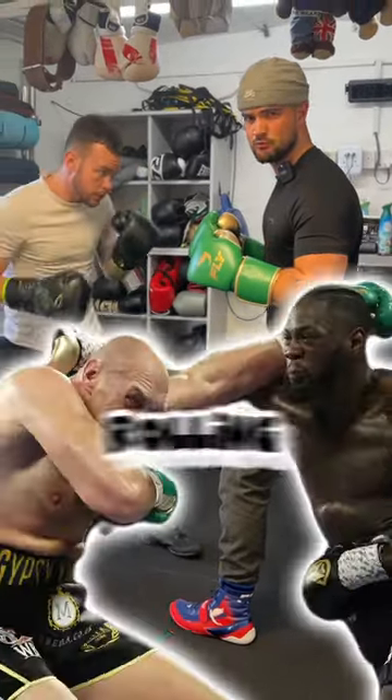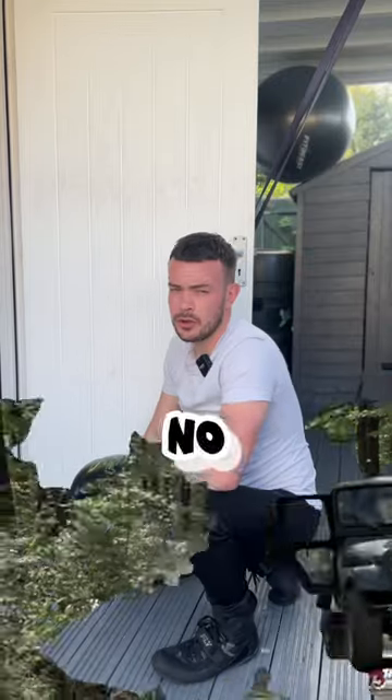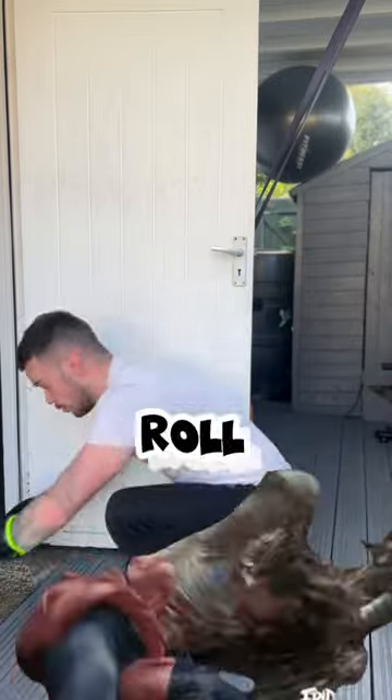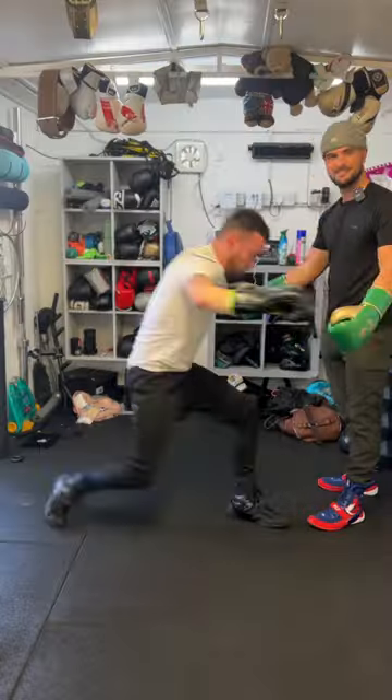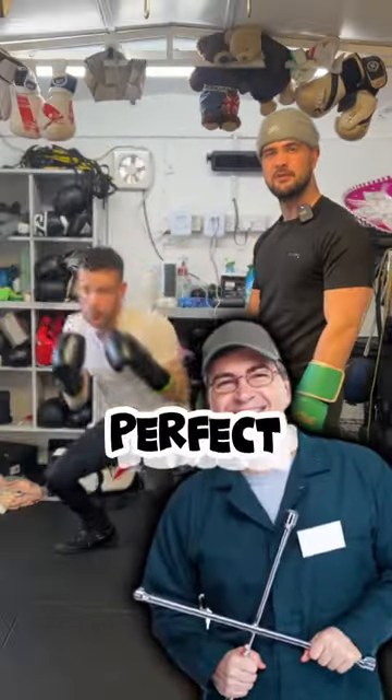Boxers, let's discuss rolling the punch. And no, we're not talking about the tuck and roll — we're going to talk about how to execute the correct mechanics for the perfect roll.